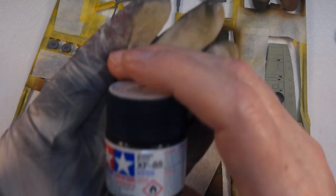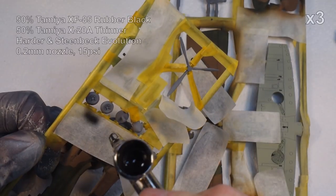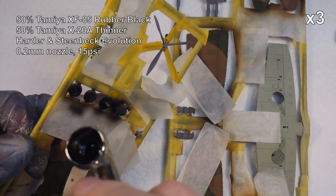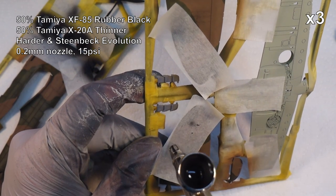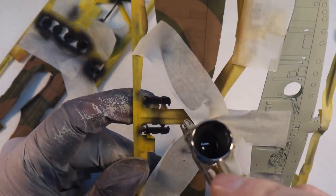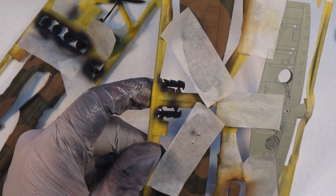Next step is XF-85 Rubber Black. There we go. I think we can do a bit of brush work and then we can start thinking about putting some varnish on this thing.